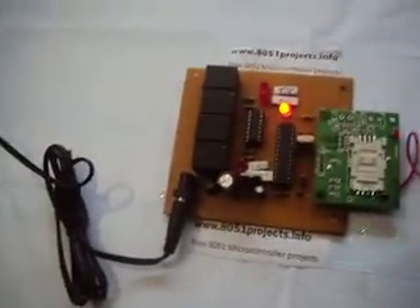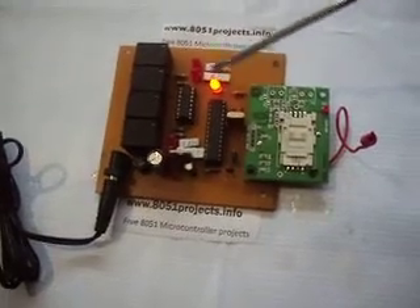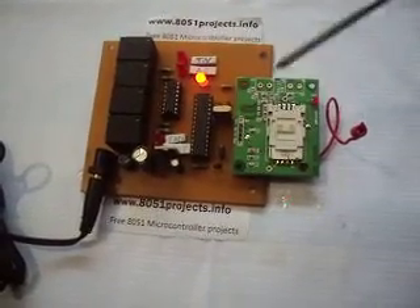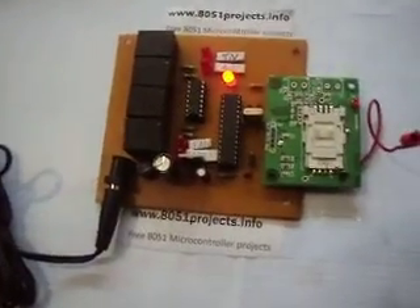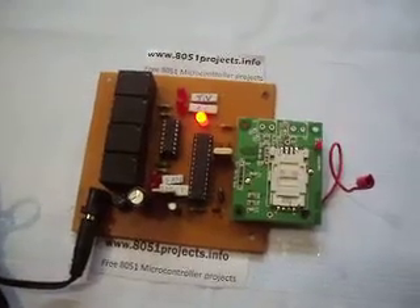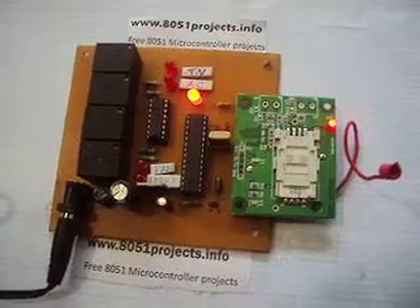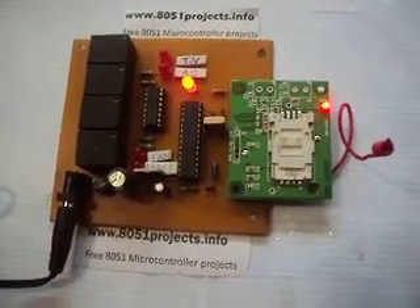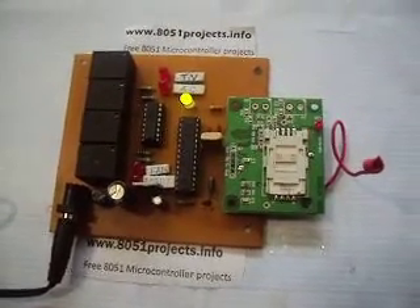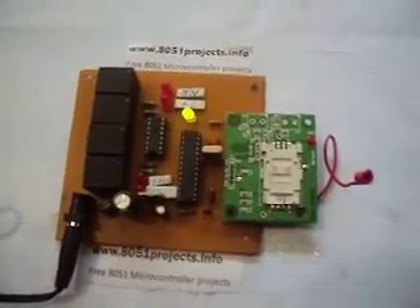The adapter is connected to the power supply. See, this LED is in red color — that means the modem is now connecting the SIM card to the network. When it turns green, we can start sending messages to control the devices. Let's wait for the LED to change to green. See, now the LED has changed to green color, so now we can send the password first.